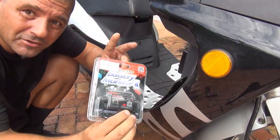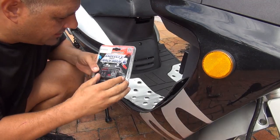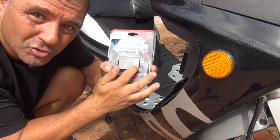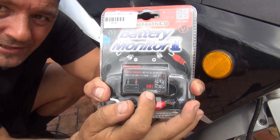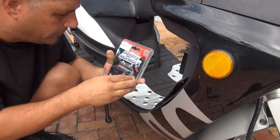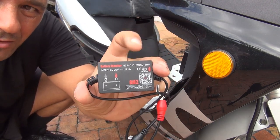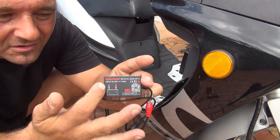Here we have the little battery monitor device we're going to connect to the battery. It has a little QR code you can scan to get to the application on iPhone or Android. You can also go on Google Play or the Android store. Let me open this — it's really small, maybe three inches long and about two inches high, so it's not going to bother the battery or take too much space.